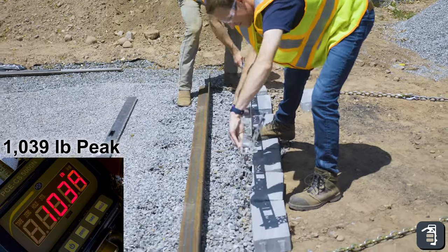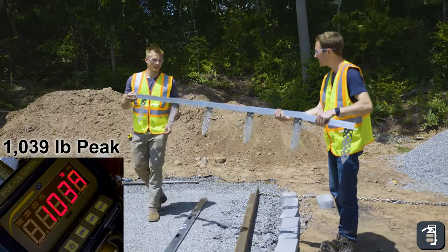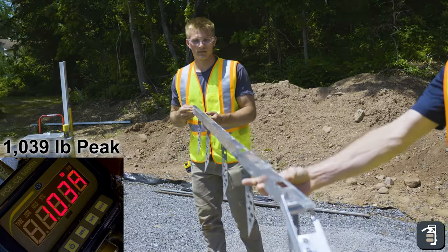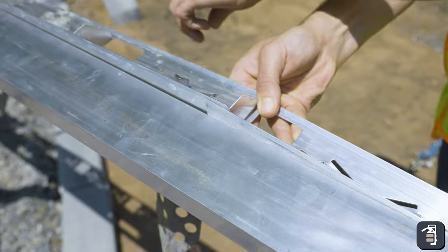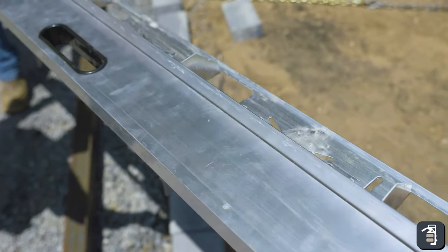That deflection was really due to the two ends — we saw the steel actually deflecting and bending, which was really the cause or start of the failure. As you can see, even putting this edging through extreme paces, it is still in perfect condition to be reinstalled.